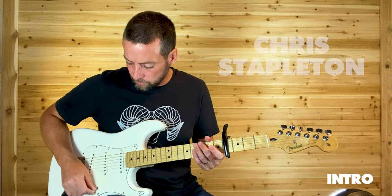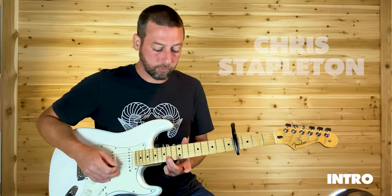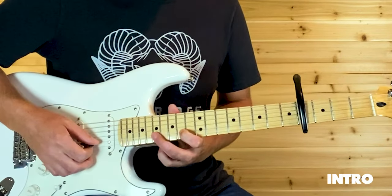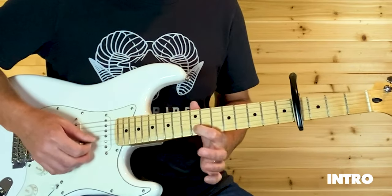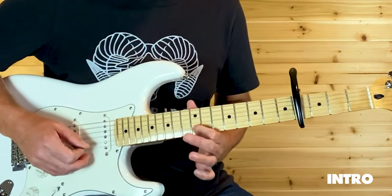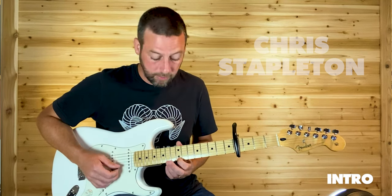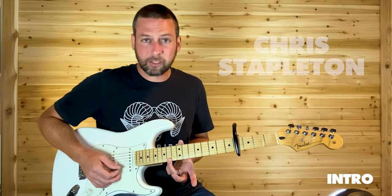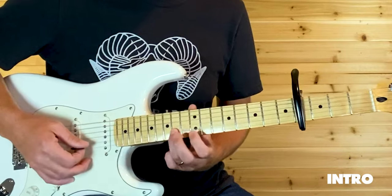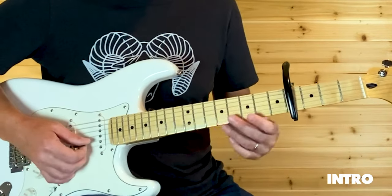And then the little lead that goes over the top of that intro — it goes like this. That's just 12 to 14: slide from 12 to 14 on your B. And then you're on 14 already, just hammer on to 17 and then pull back off. And just slide down to 12. And then that's just 14 to 12 on that high E. I think maybe do that 6 times, that 14th fret. Down to 12, and then that's just 14 except on the B now.